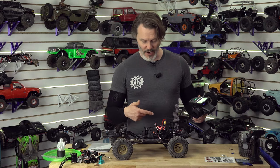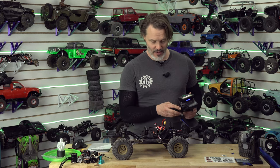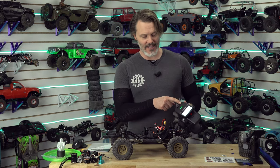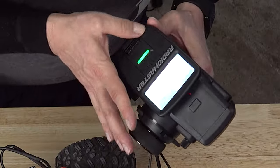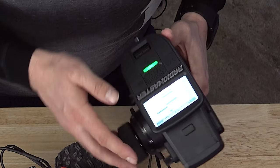We're probably going to have to power cycle — oh wait, it just armed. I guess we're good to go. We hit the return button right there. We may need to double tap or hold — yes, hold. All right, there we go.